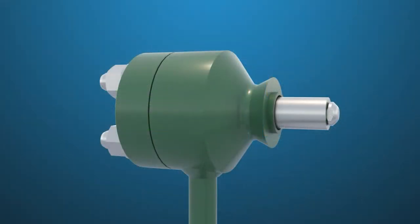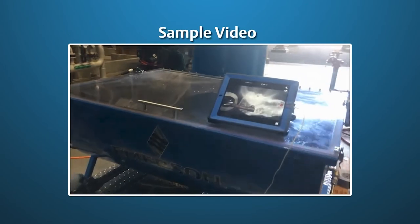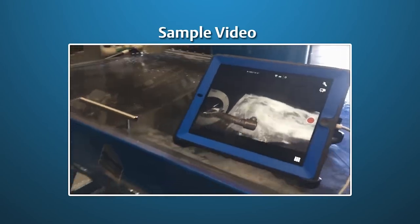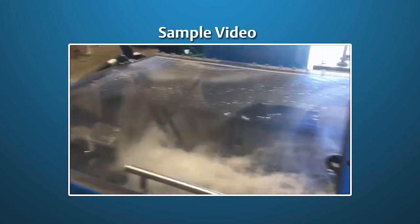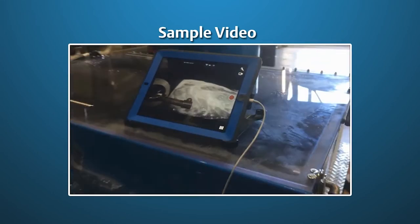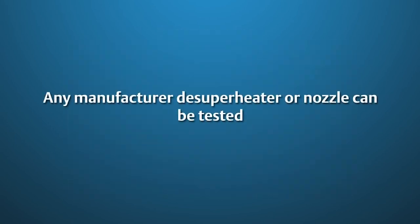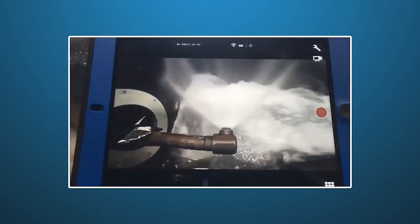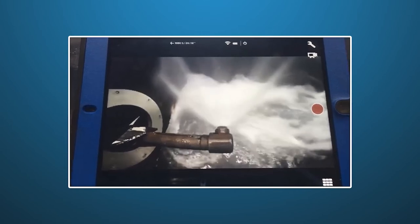Emerson has the capability to test spray nozzles in the field. In this sample video, a complete non-Emerson insertion style de-superheater is being tested by inserting it through the rubber boot on the left side of the test machine. The machine also has the capability of testing individual nozzles through an adapter on the right side. Any manufacturer de-superheater or nozzle can be tested. A video camera is installed to fully document the test process so spray patterns can be evaluated remotely.